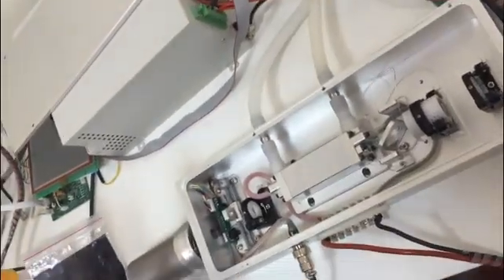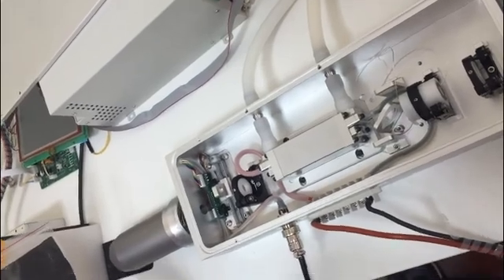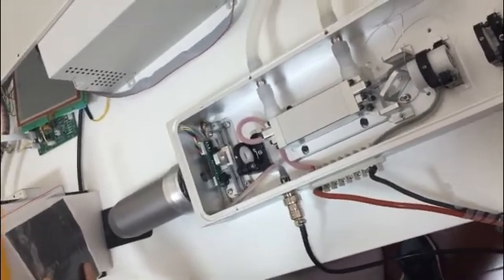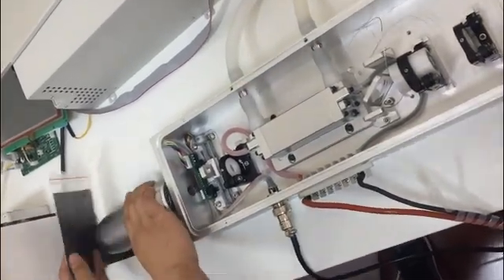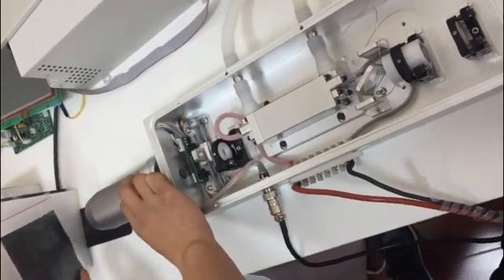Now, you turn on the machine, press the timer, set energy to 350. Set the frequency to 1.